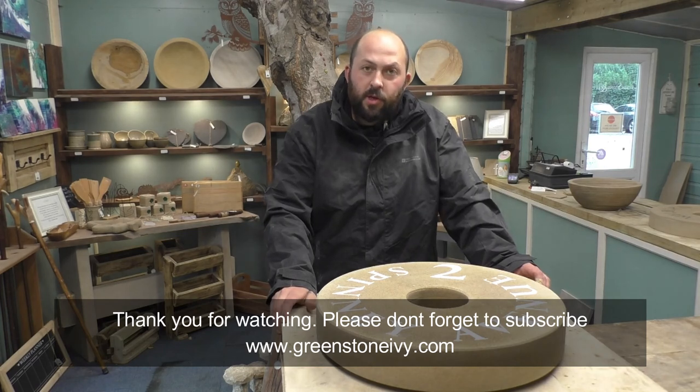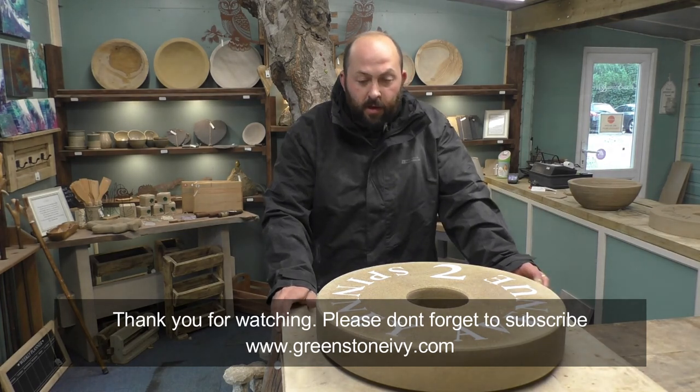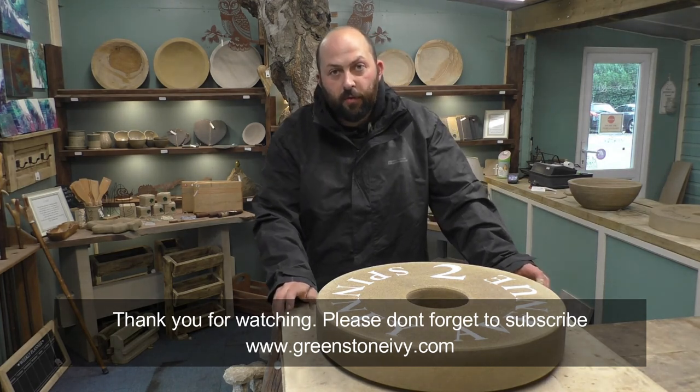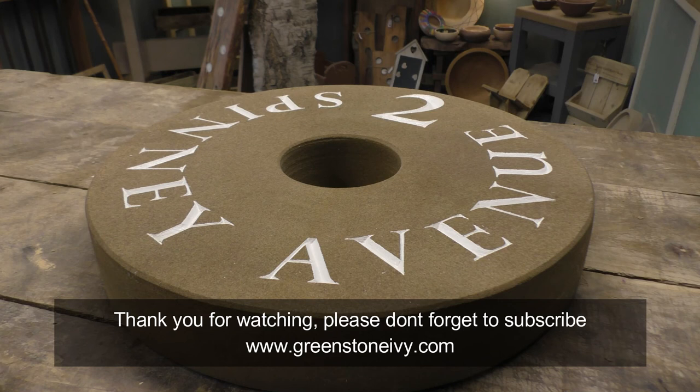So I'm going to find some stone yard now and buy some stone to make a bird bath. If you like these videos, subscribe so you can see all our new content. We'll see you next time.